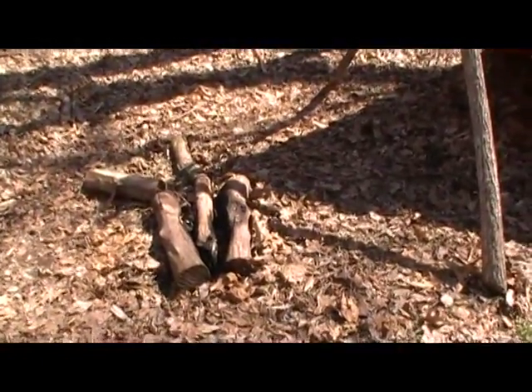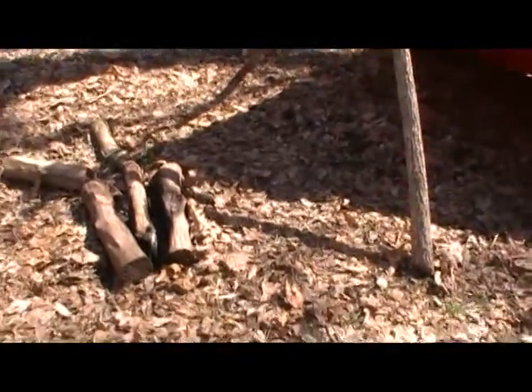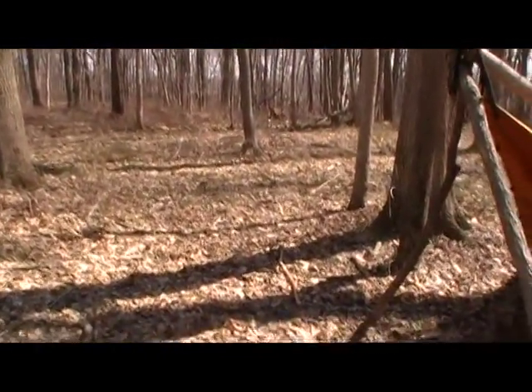I'm going to try and get some wood going and possibly start a fire. It's a really nice day though, so I might just drink water and wait until the evening cools off — then maybe put on a pot of coffee.